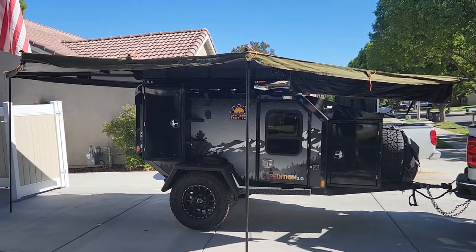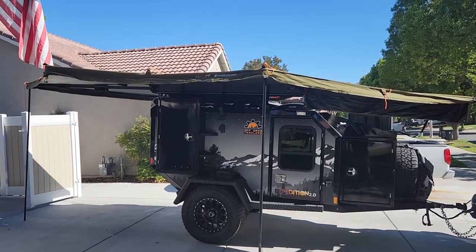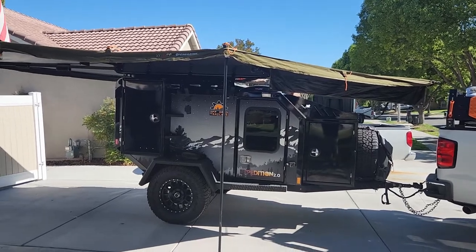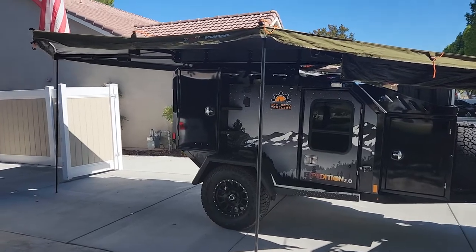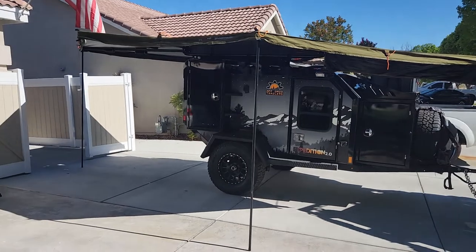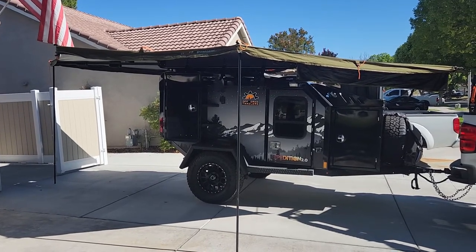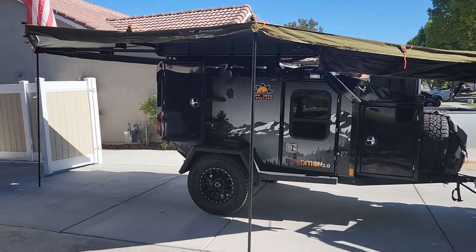One of the most common questions asked is the pole situation and the extension of the 23Zero awning. I have the 270 Peregrine and wanted to do a quick video to dispel some myths and answer some questions. Right now I have it deployed - you can see it's pretty well taut. I put the two poles down just for the video since there's no wind. These awnings only come with five poles: two are installed and three are in the bag.